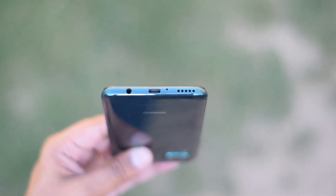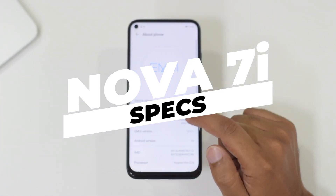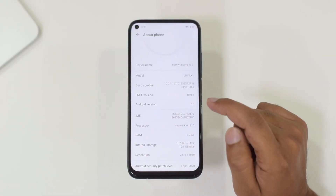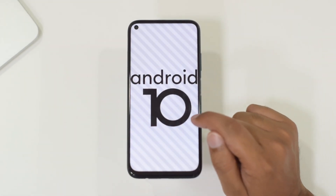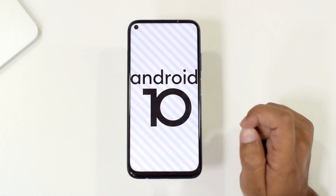The Nova 7i has a speaker grille at the bottom along with a Type-C connector, microphone, and a dedicated 3.5mm headphone jack. The device runs EMUI 10.0.1 on top of Android 10.0, but one thing it is missing is support for Google Play Services and the Google Play Store.